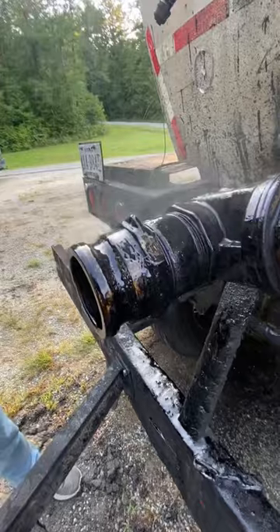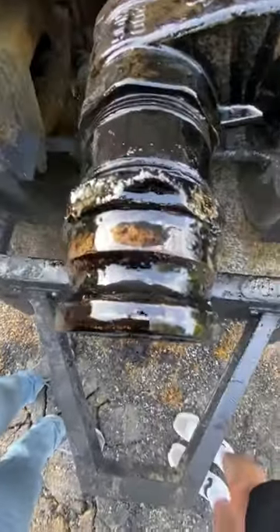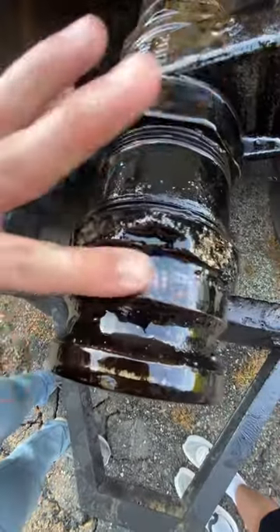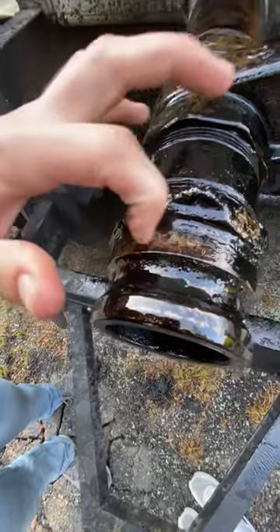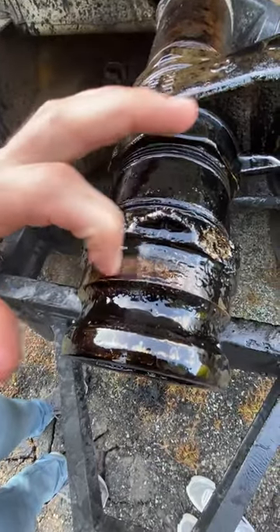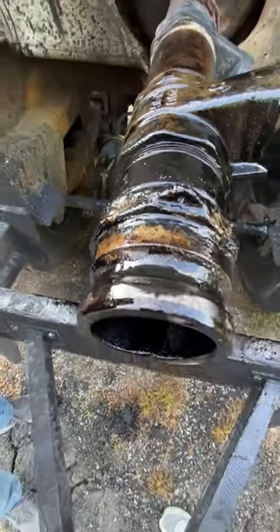We're going to get her soaked down real quick. A little bit of this stuff on the top here on this valve — I'll take my finger. It's been sitting on 10 seconds, give it one, two, three, four, five really good wipes, and you can see this stuff already starting to emulsify and come apart. We're going to let it sit for, let's say, five minutes and we'll come back with a rag and show you the real power.